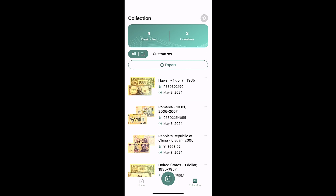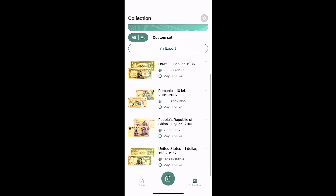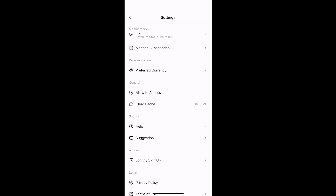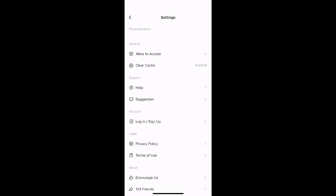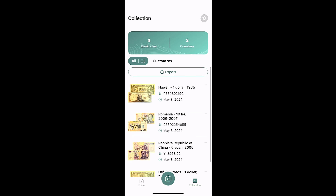Let's look at the collection of what I've scanned. It shows that I have four banknotes across three countries, and you can filter there. You can export, go into settings. You've got your subscription information, preferred currency, and you can sign up and create an account — maybe you're going to use this on multiple devices. You have the ability to do that. And that is the Notesnap app.